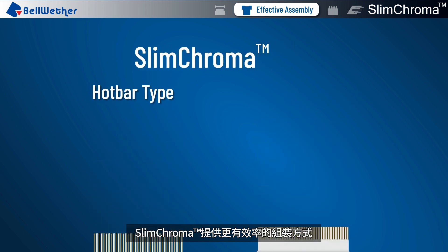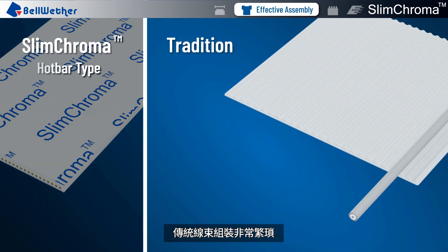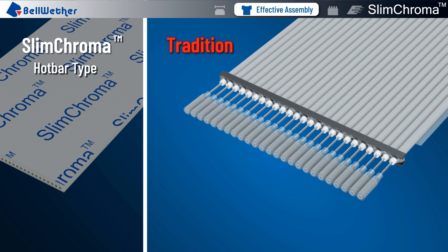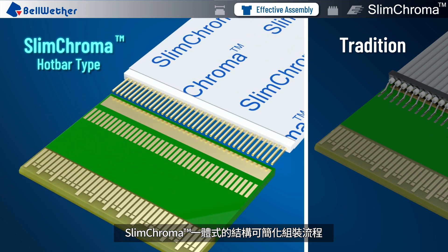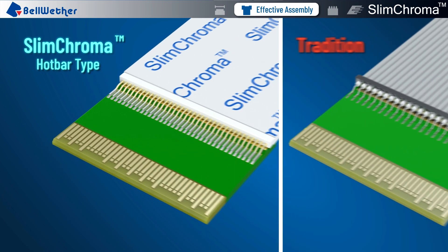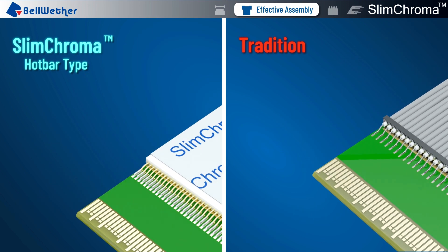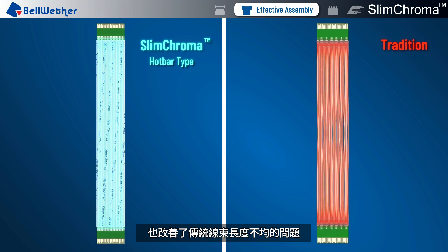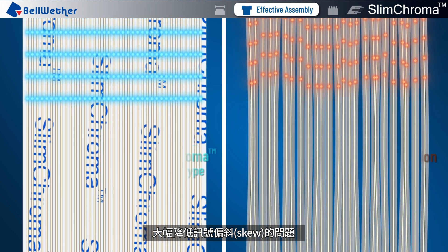Slim Chroma provides more efficient assembly. The traditional wiring harness assembly is very complicated, but Slim Chroma's integrated structure simplifies the assembly process, which can reduce assembly time and cost. It also eliminates the problem of uneven length in traditional wiring harnesses, which significantly reduces the issue of signal skew.